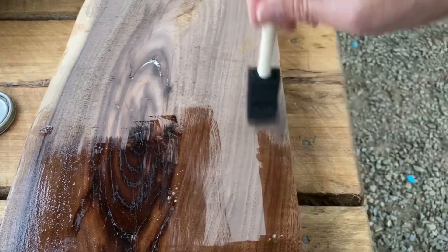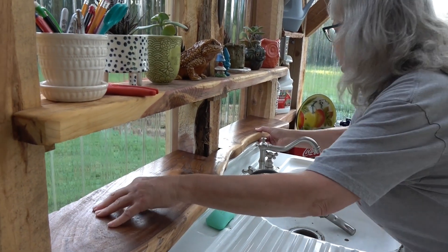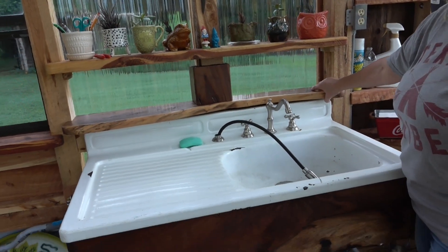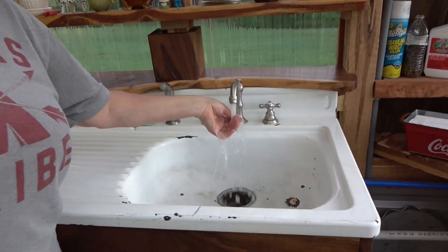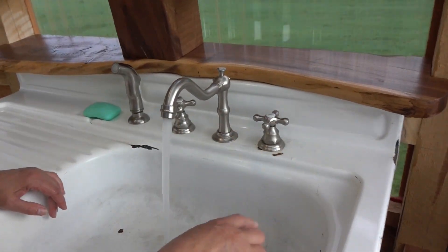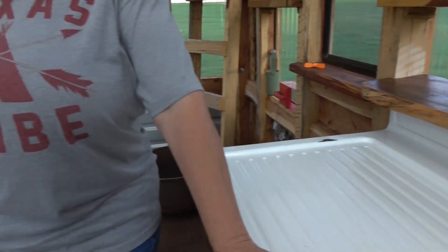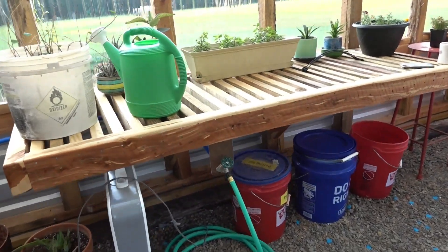I put one coat of polyurethane on the bottom and two on the top. I'm going to put my little sink shelf up — it will give me more space for plants or anything I want. We'll be able to water all our plants with this good clean well water — we could even drink it. All the water drains down and outside, and he also has it on a hose so we can water plants once the greenhouse is full.